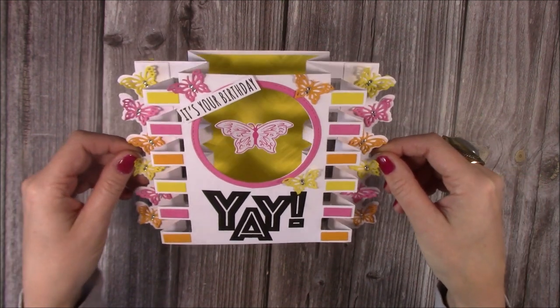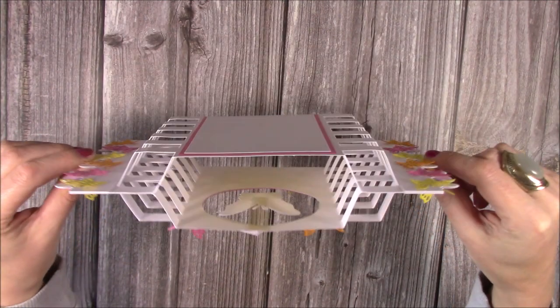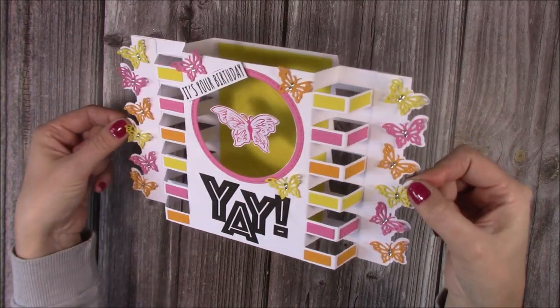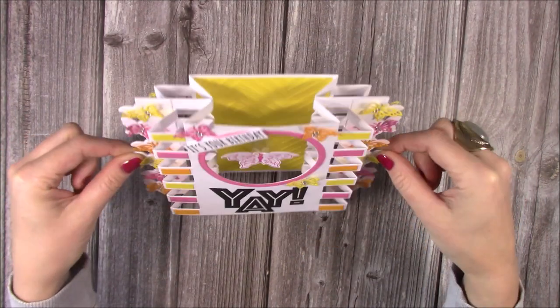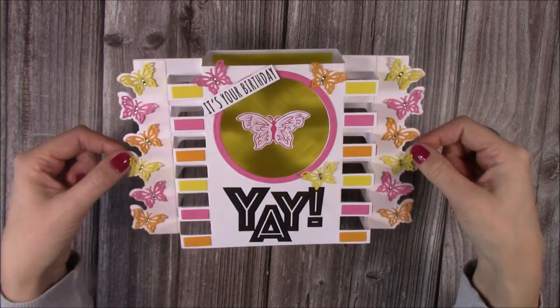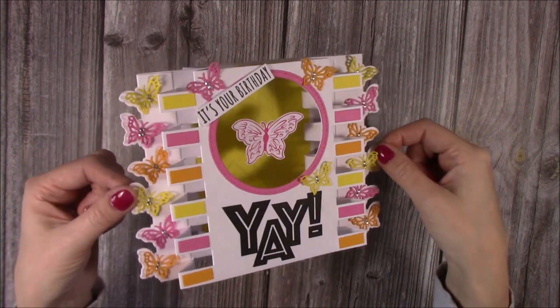This one here is using my 6x6 tower dies. I know lots of you have already started to buy these and I just want to give you lots of different ideas and ways to use them — this is just very, very fun. I love all the dimension, there's just so much going on with this one. I'm calling it a floating shadow box card and I've used the 6x6 tower dies along with the butterfly border edge dies, and I just think it's turned out really nice.